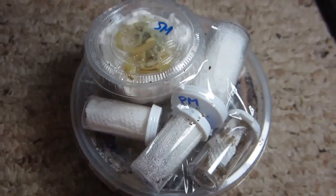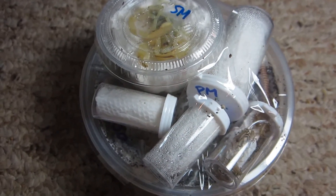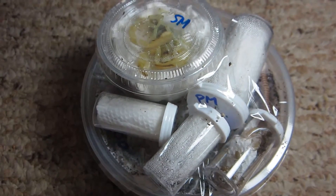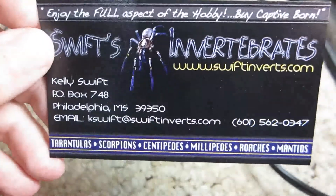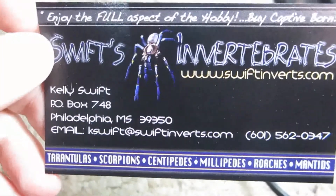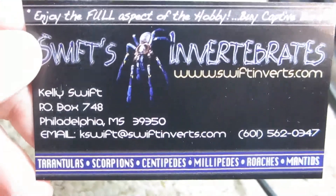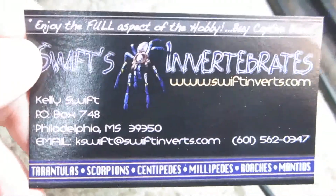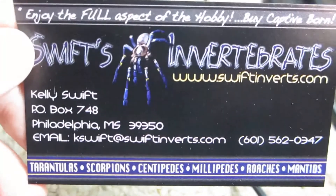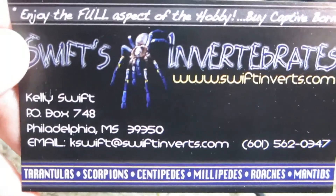Happy birthday to me! My husband bought me some inverts, so let's take a look at what I got. Before I show you, this is where I got them — Kelly Swift — this is where I get the majority of my collection. As always, he does an excellent packing job, which is to be expected because he's been in the hobby for quite a while. Very reliable — that's why I deal with him a lot.